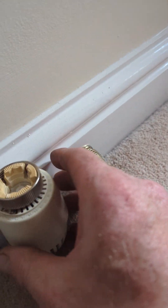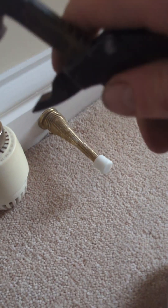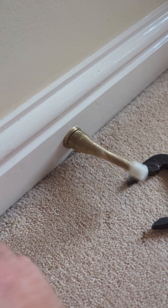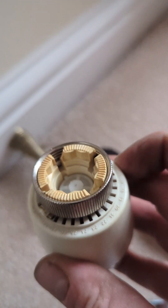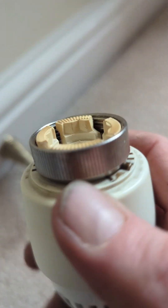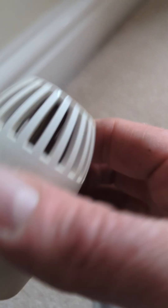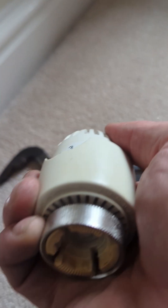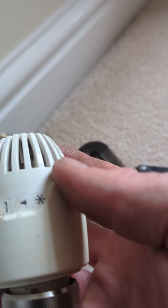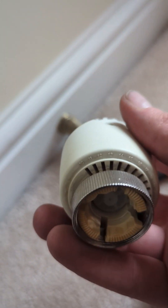Now, this valve has failed. As you can see, the hammer is already all the way down even though we've got it on number six. As I turn it, that's not moving, so it's just keeping the radiator off all the time.